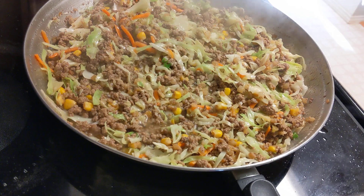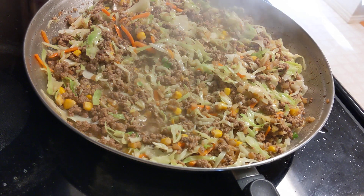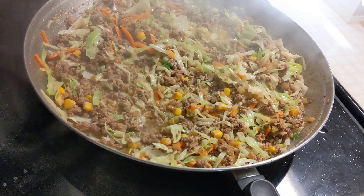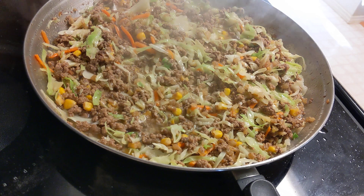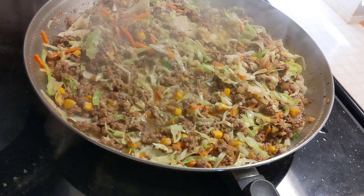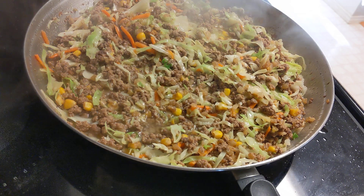I'm so glad you stuck around in my kitchen. So this is done. You can put this over any type of pasta or rice, or just in a bowl on its own. I'm trying to use everything we have in our refrigerator, freezer, and pantry — use up leftovers and make sure nothing goes to waste, but not have the same old dish every time.